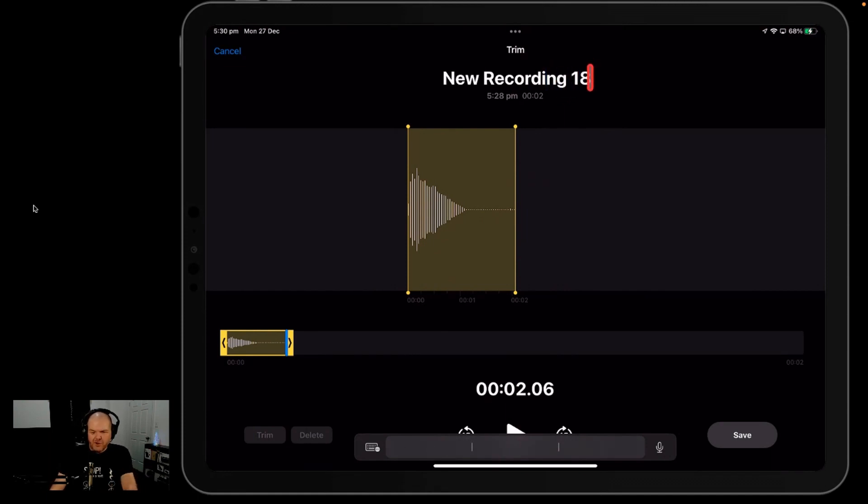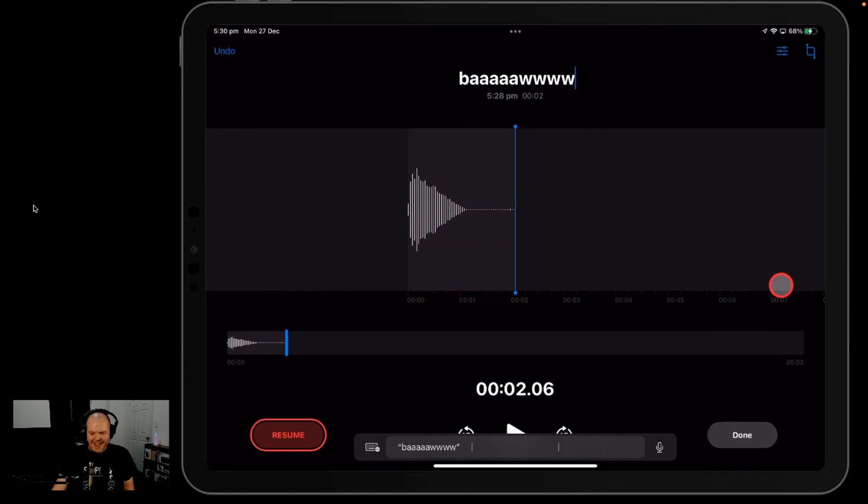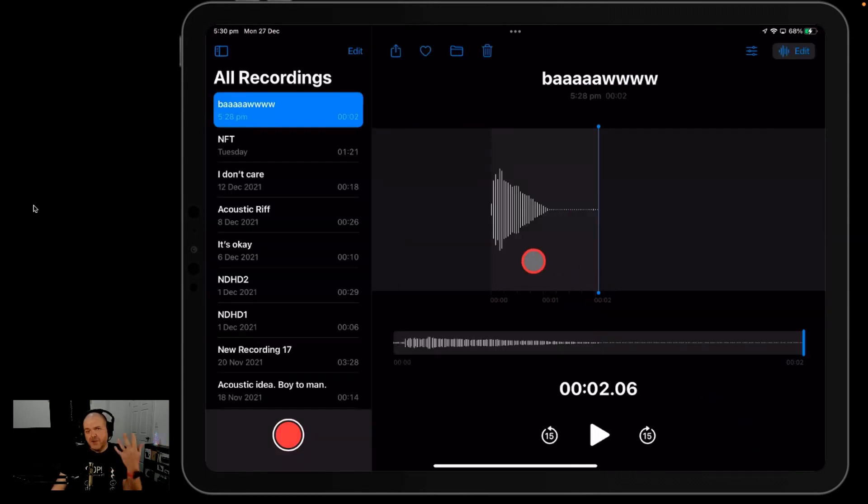I'm then going to tap in the text here and change the name of this recording. We'll hit save on that, and when we're done, we just hit the done button in the bottom right corner. Voice Memos can do a whole lot more and we'll cover that in a future video. But for now, let's show you how we take this recording and send it to GarageBand.